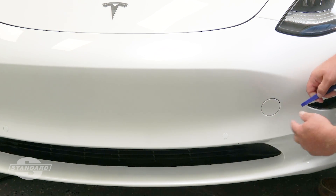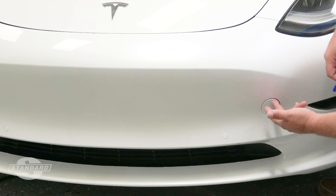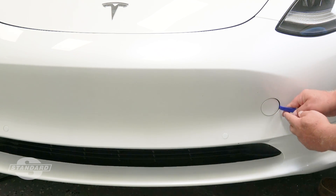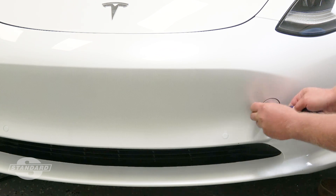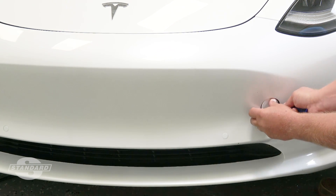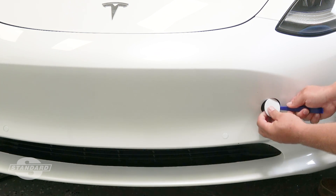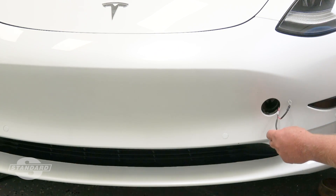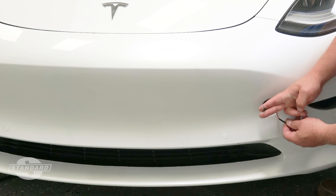On the driver's side front of the vehicle, you'll notice this little oval — this is where you would pop it out to attach the tow anchor. Using a non-marring plastic trim tool, we're going to help pop this open to gain some access here.